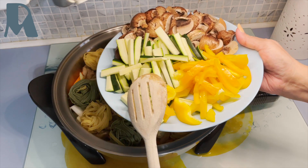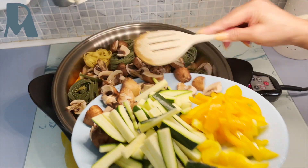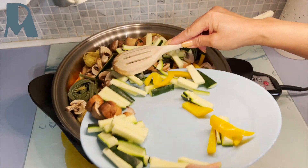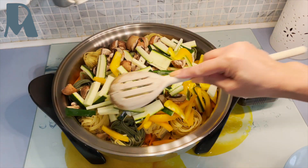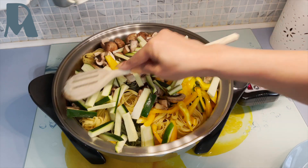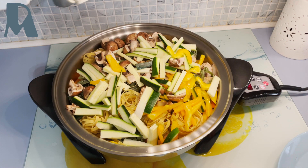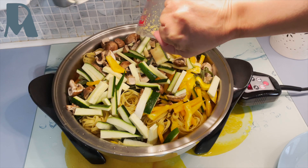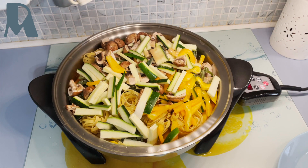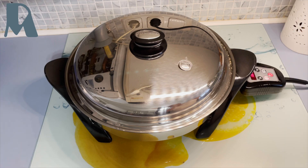Then the vegetables — zucchini, bell pepper, and champignon. So let's go. The vegetable broth. Take it over and wait until it's piping — it's piping!